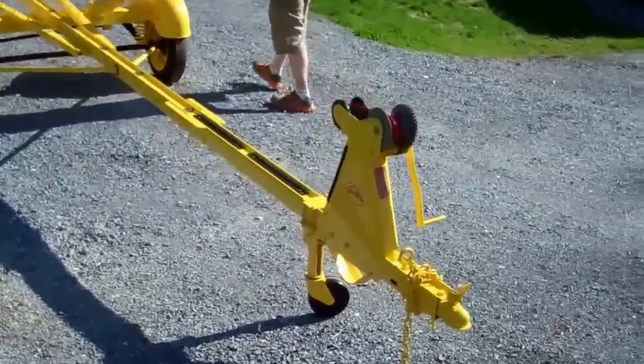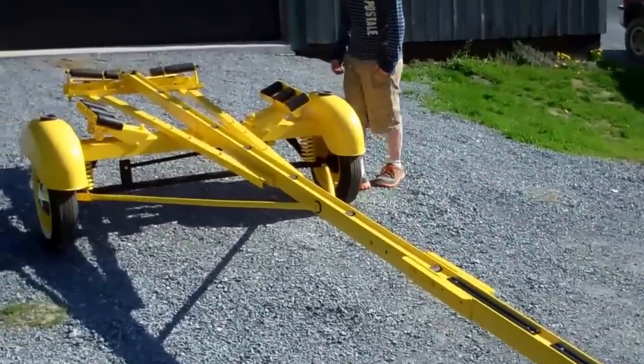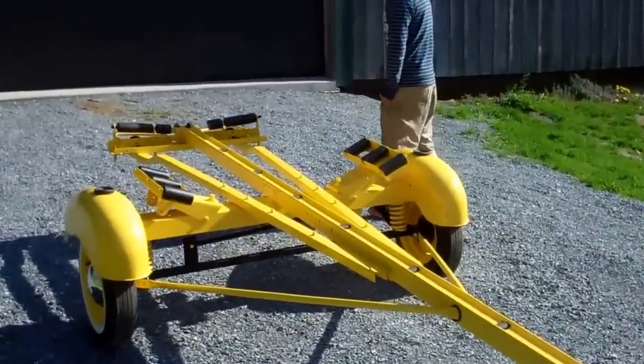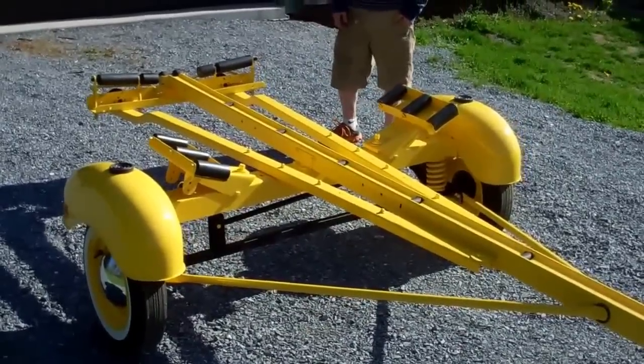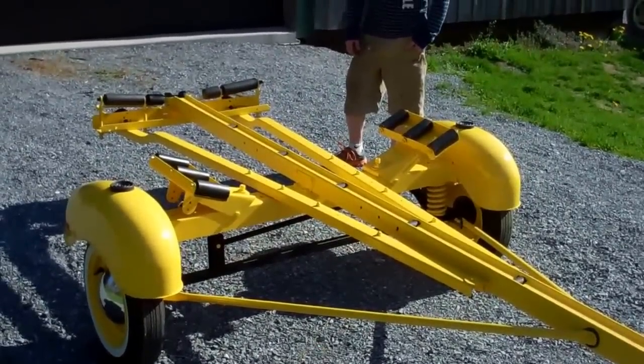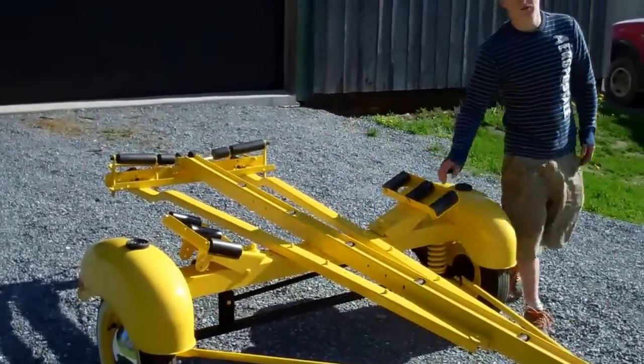He has taken every nut, every bolt off. One of the real challenges in restoring teeny trailers was the rollers — RJ used Plasti Coat.